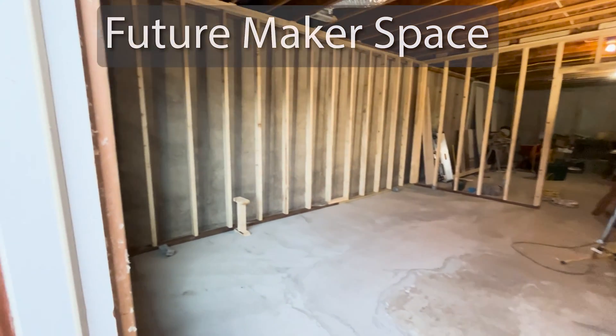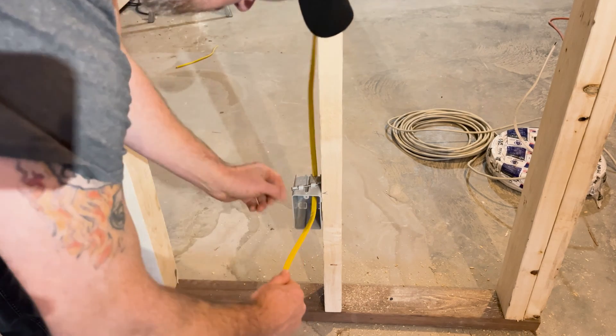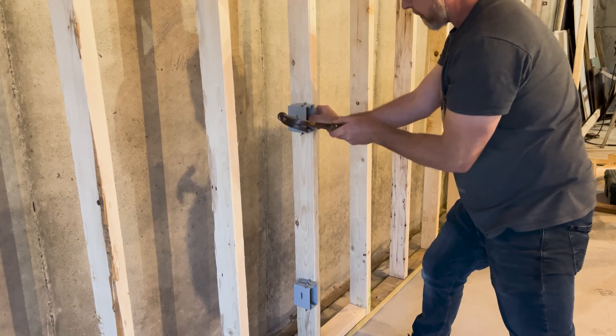When I'm finished building out this space in the basement, it'll become a maker space, which is basically a cross between an engineering workshop and a crafting room. So I'm wiring it up like a typical residential bedroom with a couple extra receptacles.